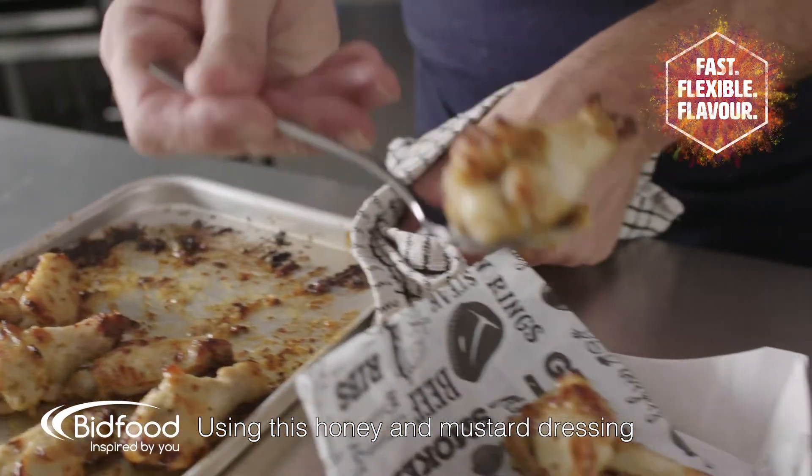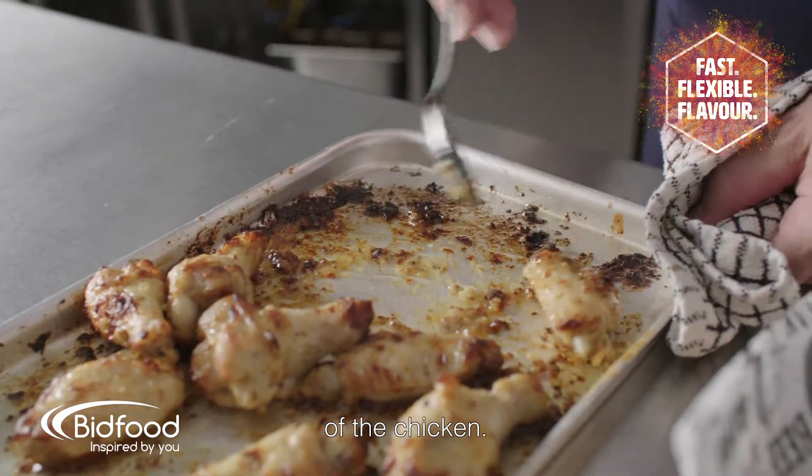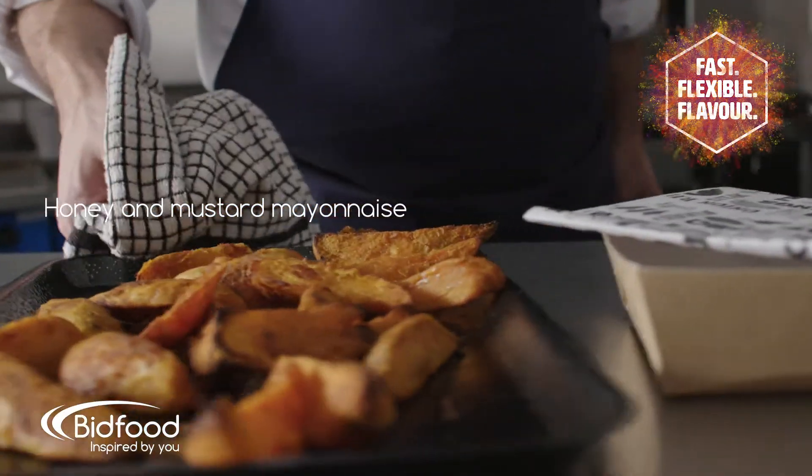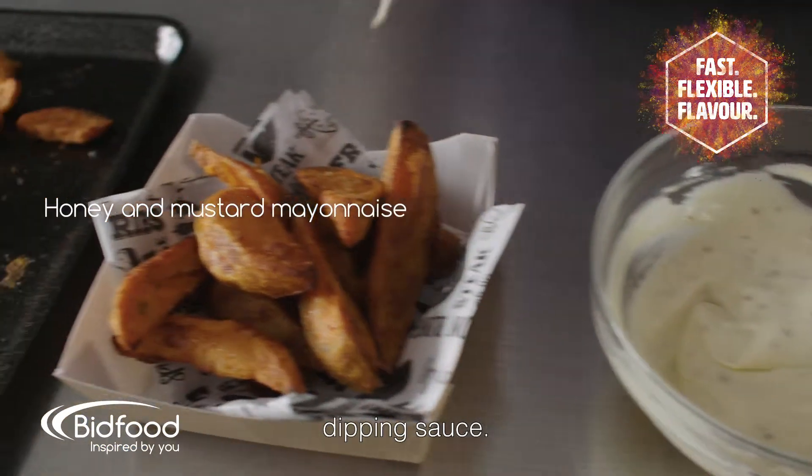Using this honey and mustard dressing, you can glaze chicken wings to give a sticky coating on the outside of the chicken. It adds a different dimension to a mayonnaise and can be used as a simple dipping sauce.